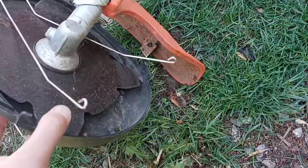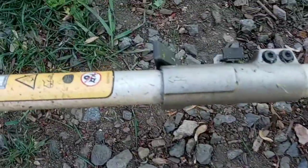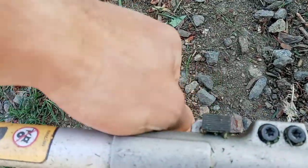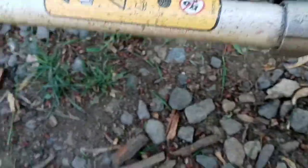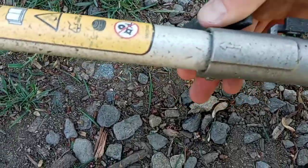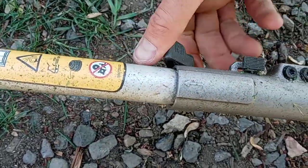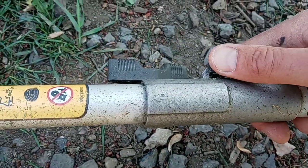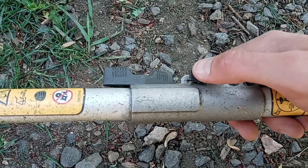We're just going to attach this to my weed eater head. There's basically one thing to loosen. One of the nice things about it is I do all my weed eating and then swap it out for the brush cutter. You just loosen it, push this button down and pull, and I'll show it to you with it on and how it works.